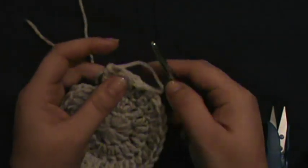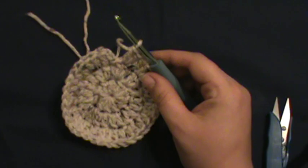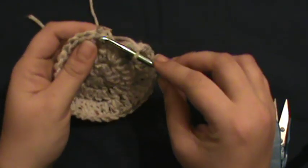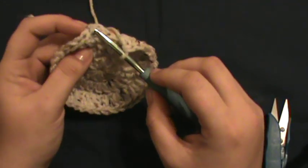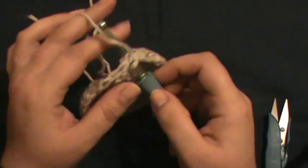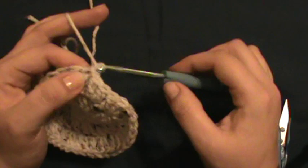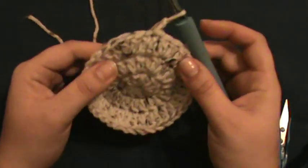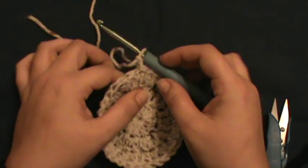We're on our fourth round. Connect into the top stitch right here, go in, grab your yarn, pull through both, and then chain up two. You can still kind of see where the seam is but not nearly as bad as with the other method.